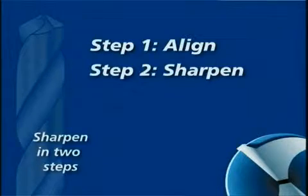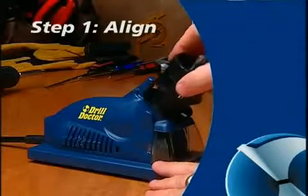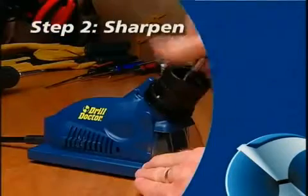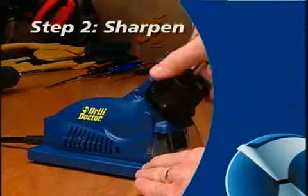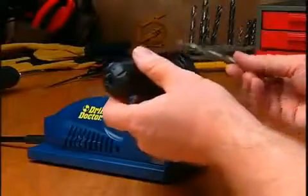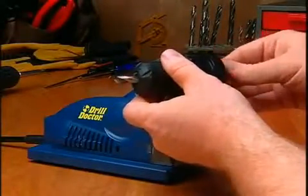Two simple steps will sharpen any bit. First, you align the bit — this makes sure the DrillDoctor creates the right geometry, and it sets the bit so that only a small amount of the tip is taken off. Then you sharpen the bit. Now, watch as a bit is aligned, then sharpened.